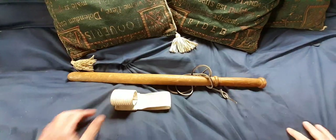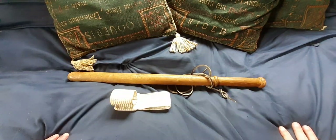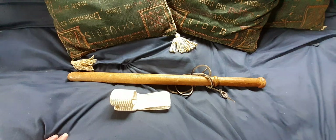So that's the U.S. Model 1943 Military Police club — public order baton, call it what you will. Bye for now.